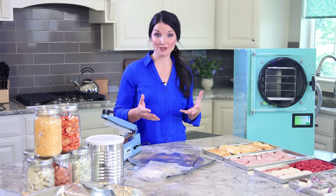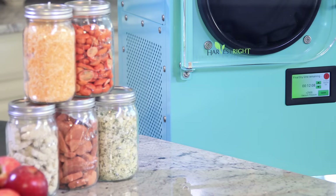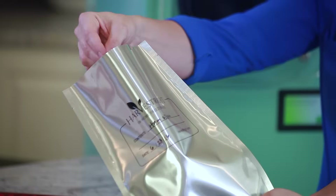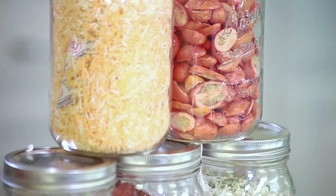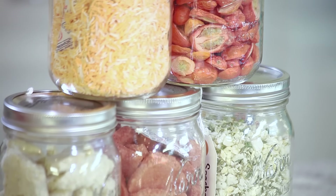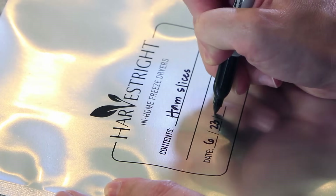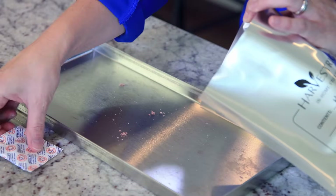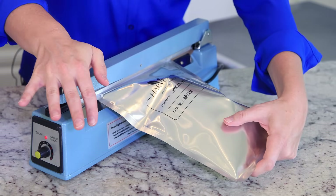There are three things that cause food to go bad: heat, water, and oxygen. The freeze-dryer takes all of the water out of the food while the food is still really cold. The way to remove all of the oxygen is to put the food in a mylar bag and add an oxygen absorber. You can also use number 10 cans or canning jars. All of these methods will preserve the food for many years to come. I've already labeled the mylar bags — I include the date and a description of what's inside. I'll take the ham, fill the mylar bag, add an oxygen absorber, and seal it up. I like to do a double seal just to ensure that it's airtight.